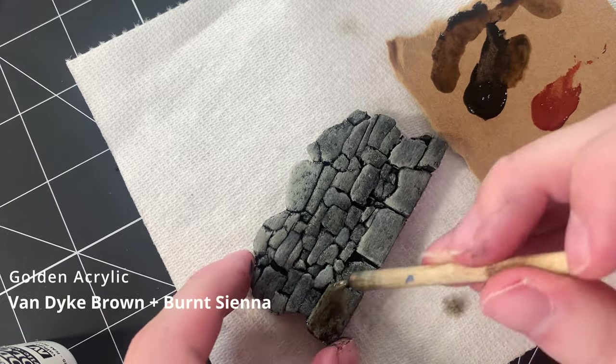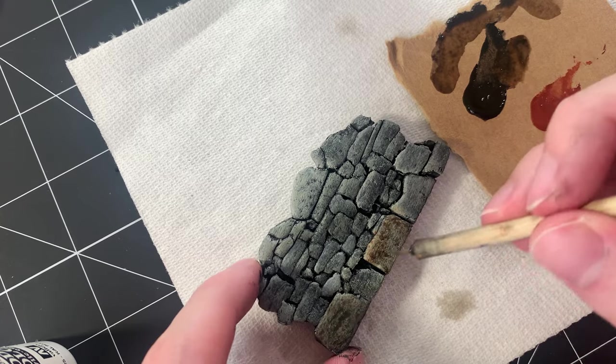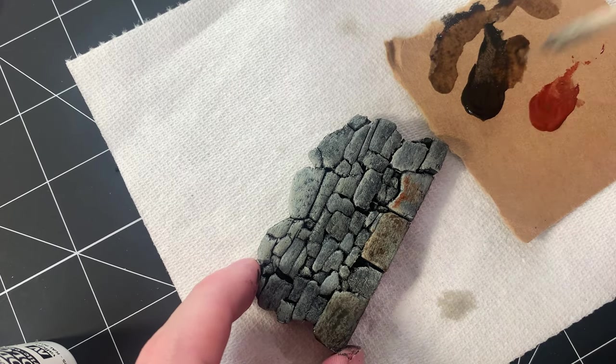Earth tones are added by using a wash of Van Dyke Brown and Burnt Sienna. The effect may look a little strong at first, but once dry, it'll blend nicely with the gray tones underneath.